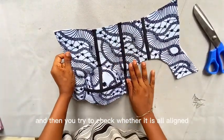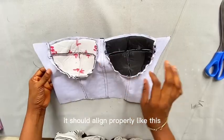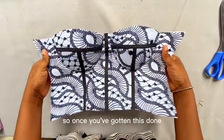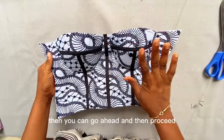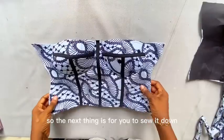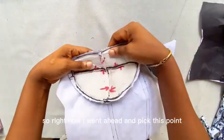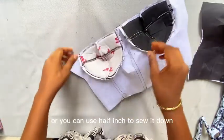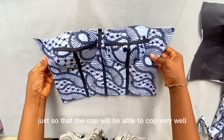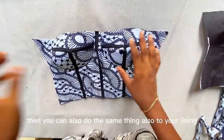Try to check whether it all aligns. Once you turn it over it should align properly like this. Once you've confirmed it's on the right track, go ahead and proceed. Sew it down and after sewing you should have something like this. I went ahead and picked this point using 0.4 inches to sew it down — or you can use half inch — so that the cup will cover very well. Then do the same thing also to your lining.